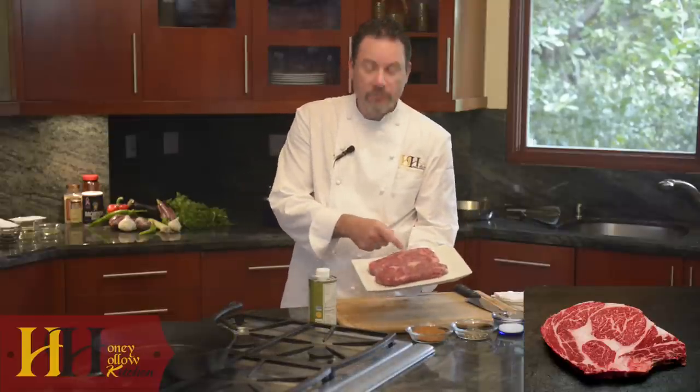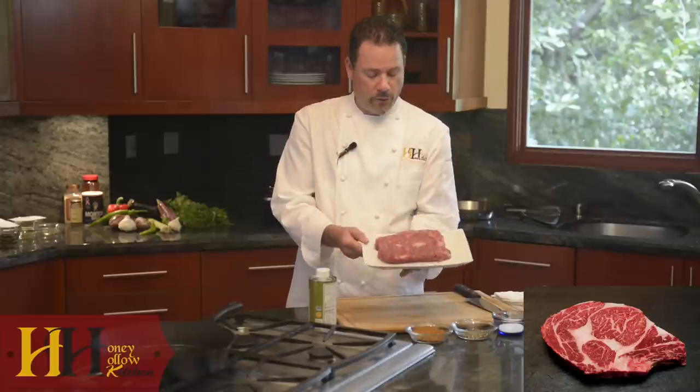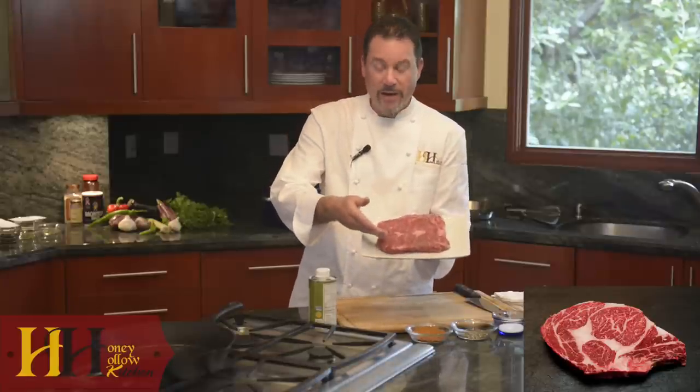What exactly is marbling? Well, marbling are the small little specks of fat inside the loin or the eye of the muscle. As you can see here, it's rather abundant on our Honey Hollow Lague, Strip Loin, Boneless, and Bone-In New York.